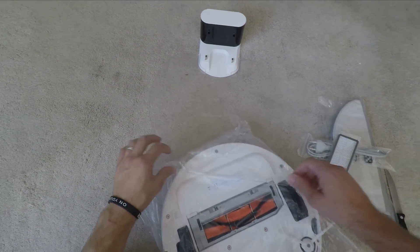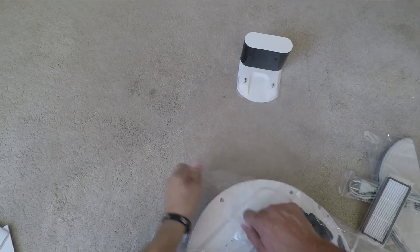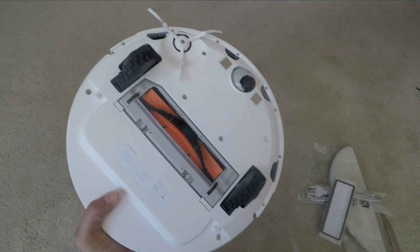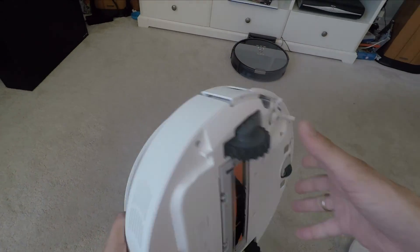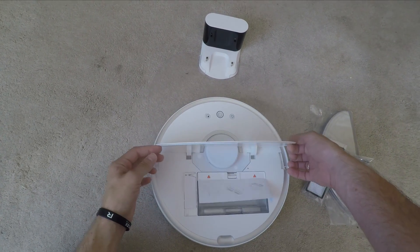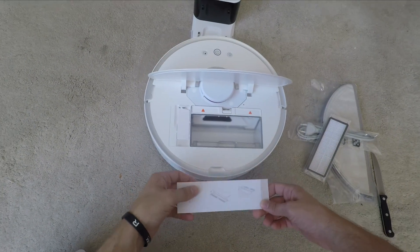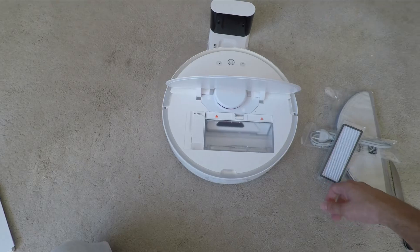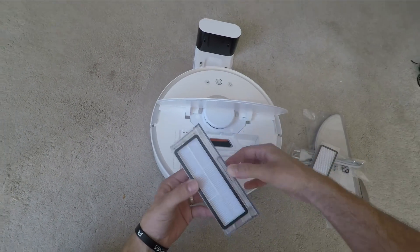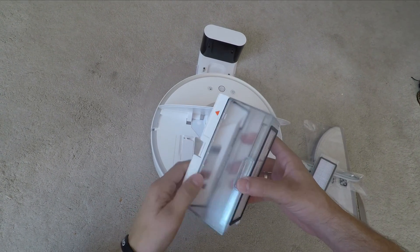Underneath you can see the big orange brush with the guard over the top, which has metal lines that stop anything getting clogged in there. It's nice and easy, with big wheels, and only the one side brush — sometimes you see two, but it does a fairly decent job. Underneath is the dust tray; it is quite small, but you're regularly emptying these robot vacuums anyway so it's not a big problem.